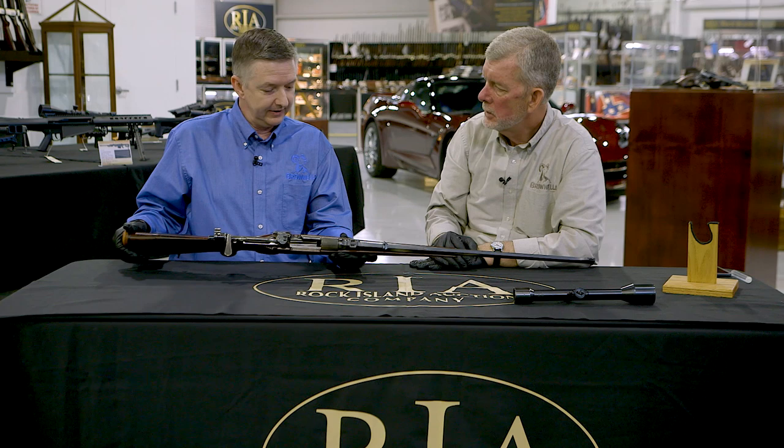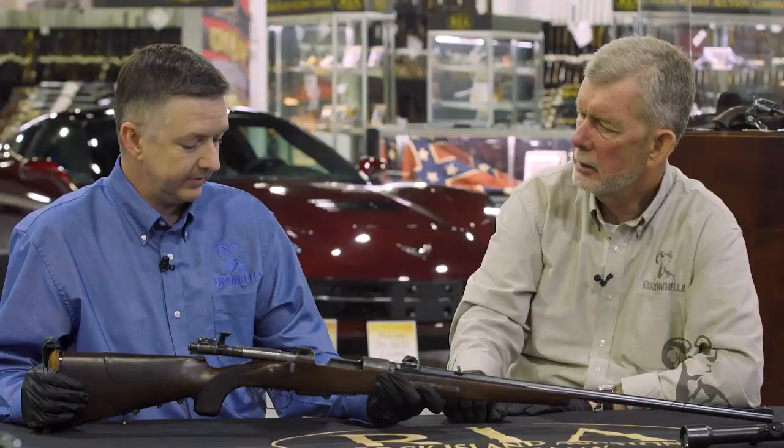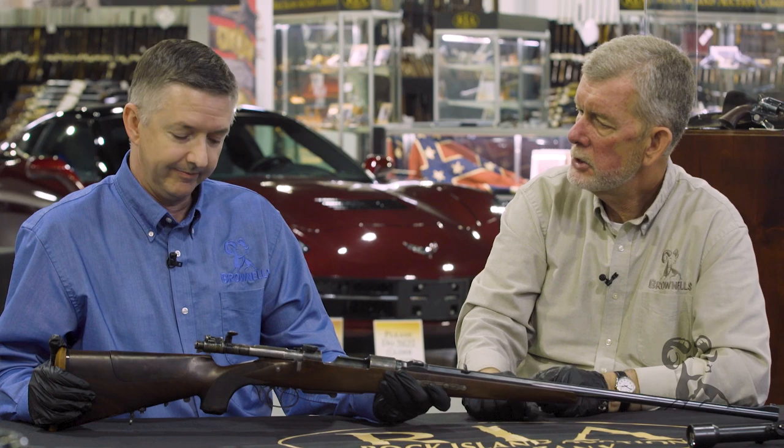Despite its history, it's still a very interesting piece in its own right. This was captured by a glider pilot out of Chicago, who brought it back. In the 90s his son sold it to Adams and Spencer, and then the gun came up for sale just now, in 2019.